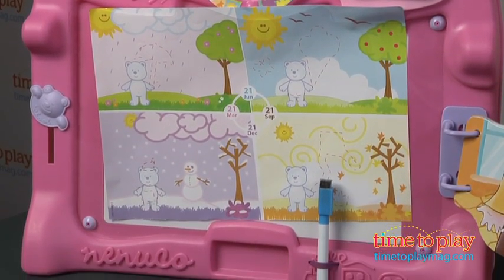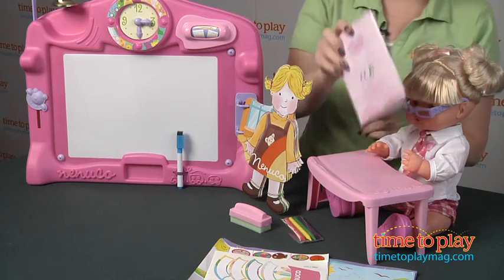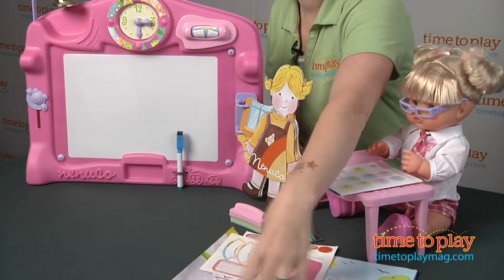We have a lesson plan booklet so that kids can prepare their lessons, along with some worksheets on the inside that kids can tear out and give to their doll.